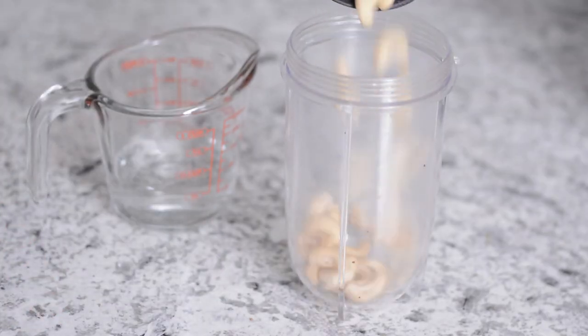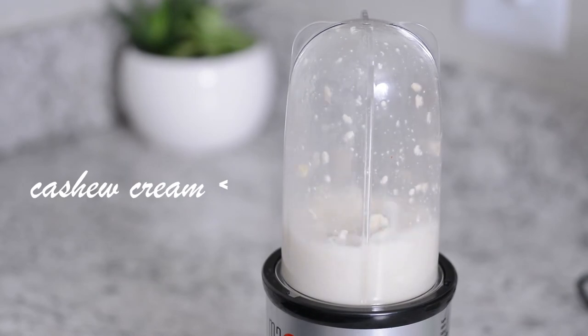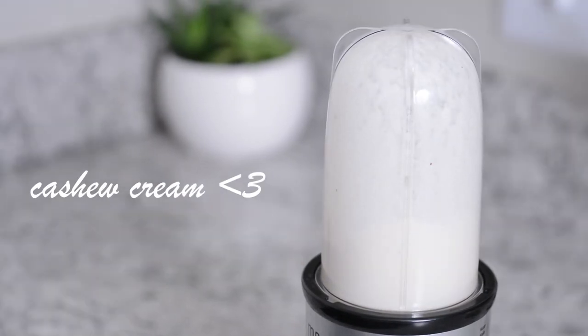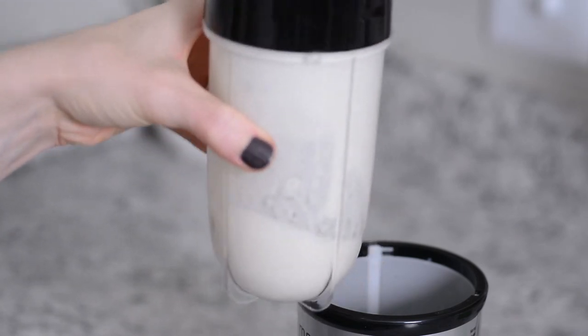While the soup is warming up, we're going to make a cashew cream sauce to go on top. All you need is equal parts cashews and water — I'm using a fourth cup cashews and a fourth cup of water. Pour that in a high-speed blender and blend until smooth and creamy. This is also great in coffee!